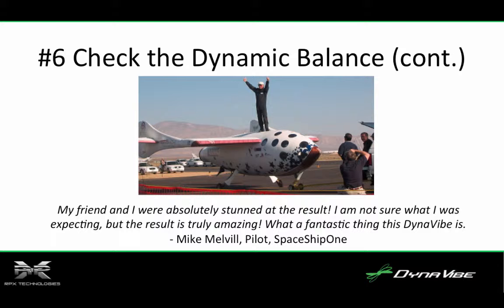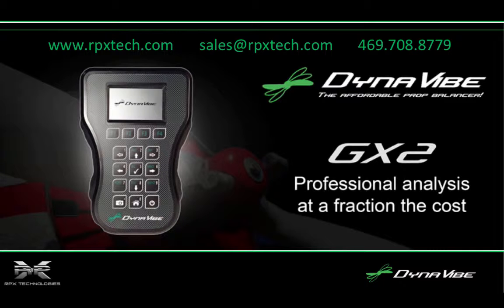Dynavibe prop balancers are surprisingly affordable. You can own a Dynavibe balancer for under $1,500 and check the balance or rebalance your prop assembly anytime it's needed. RPX Technologies offers the Dynavibe Classic prop balancer and the Dynavibe GX2, a second-generation balancer with full vibration spectrum analysis capability. To learn how to dynamically balance your prop or troubleshoot complex aircraft vibration problems, visit our website at www.rpxtech.com, contact us by email at sales@rpx.com, or call us at 469-708-8779.